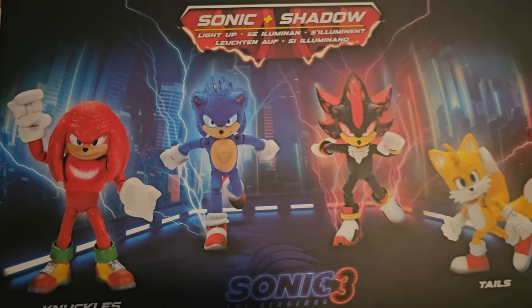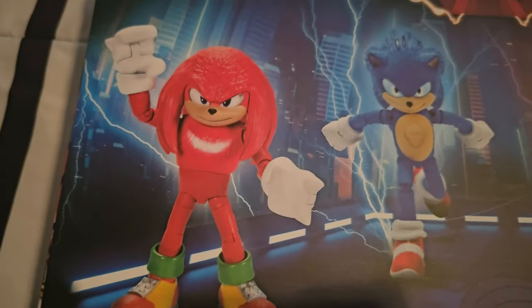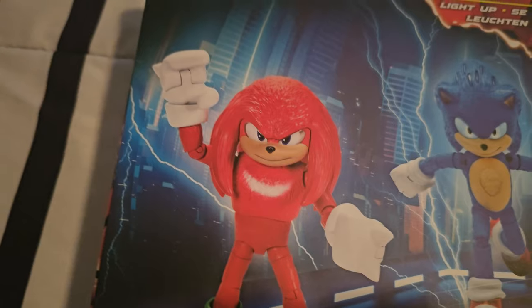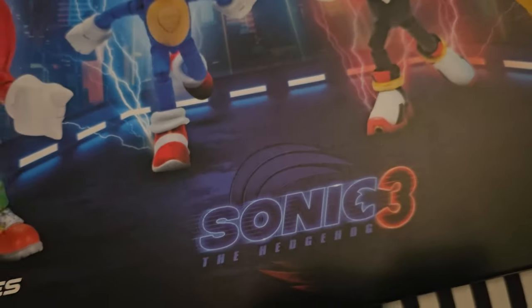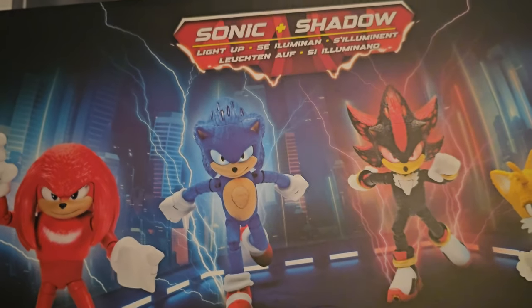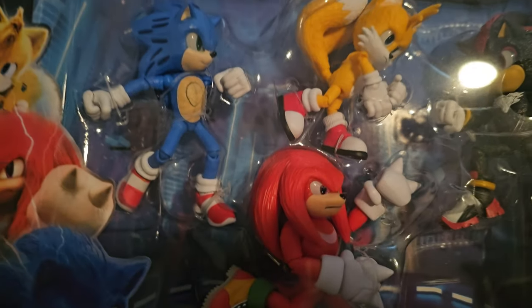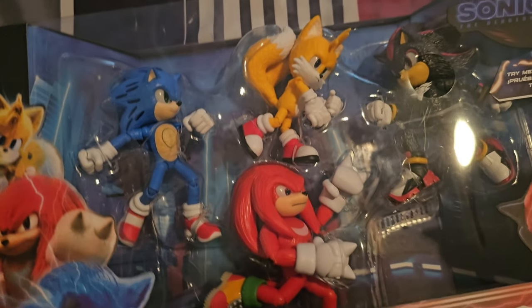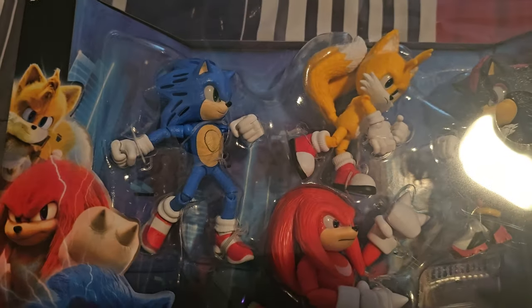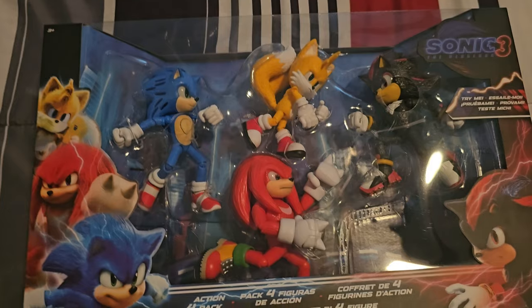As for the back of the box, you can see what the figures are supposed to look like. You can see Sonic and Shadow all lit up — 'Sonic plus Shadow light up.' The batteries are included, which we've already tested out. You can see Knuckles and Angry Tails. It's not the same figure as before — he does have a new facial expression, and same thing with Sonic. There's also the Sonic 3 logo right there. I really love the design — you have the background of Japan or Tokyo, which is where the scene takes place, and there's a nice background. I like that.